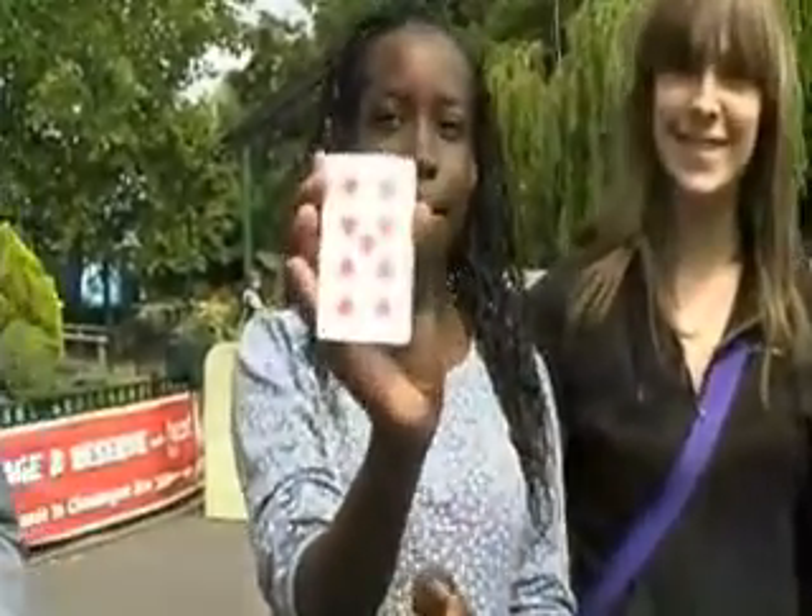Take the card out, have a look at it, show it to the camera, make sure I don't see it, and pop the card back.